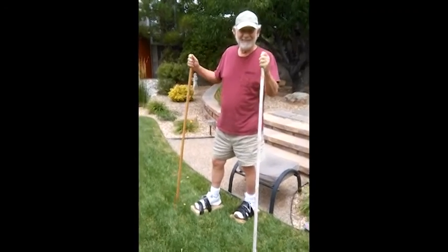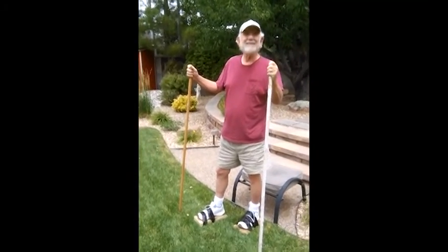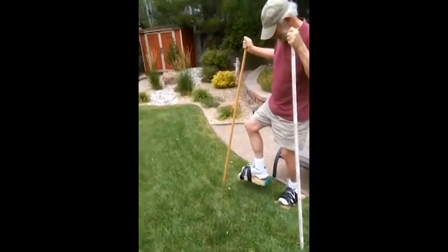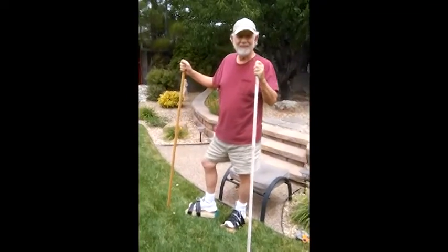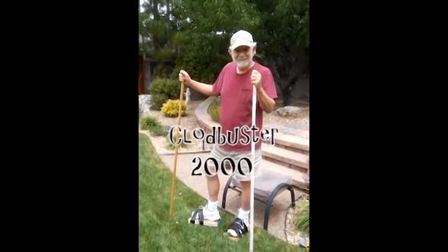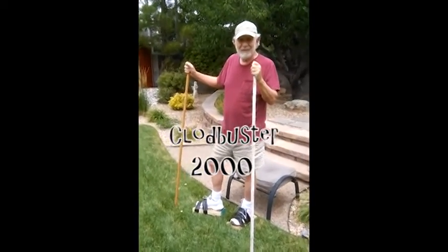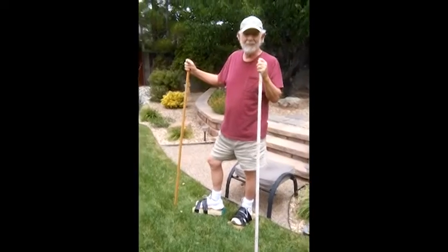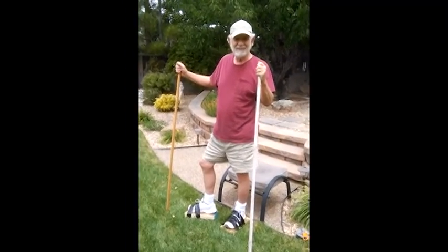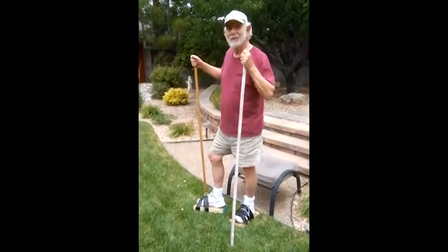So the next step is now to aerate the lawn. We're beginning the process of aerating the lawn. Would you like to tell the folks the name of this little invention? The Clod Buster 2000. It's been in the family — we've been working at it for years now, and we finally got it mastered. It's ready for Shark Tank.